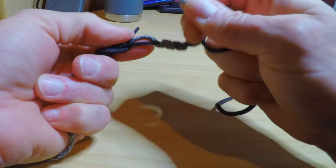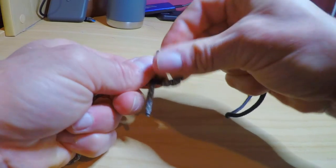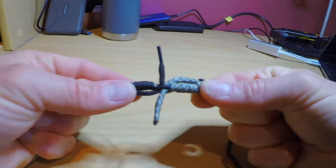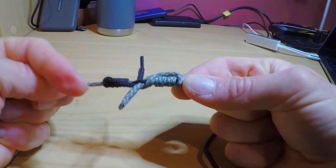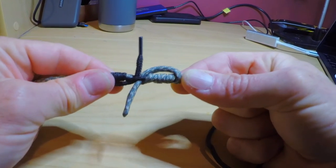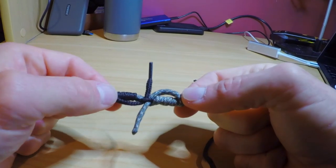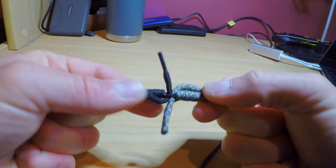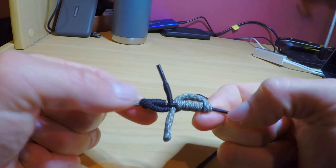Now I'm going to come down through that same hole but I'm going to come down through the top and down the opposite way. So I've come around one way and up through with the tippet, and I've come around the opposite way with the leader and then down through the top of the same hole. And that's really important — you've got to have those things going opposite, otherwise it will kind of slip and it'll be a little bit weaker than it should be.